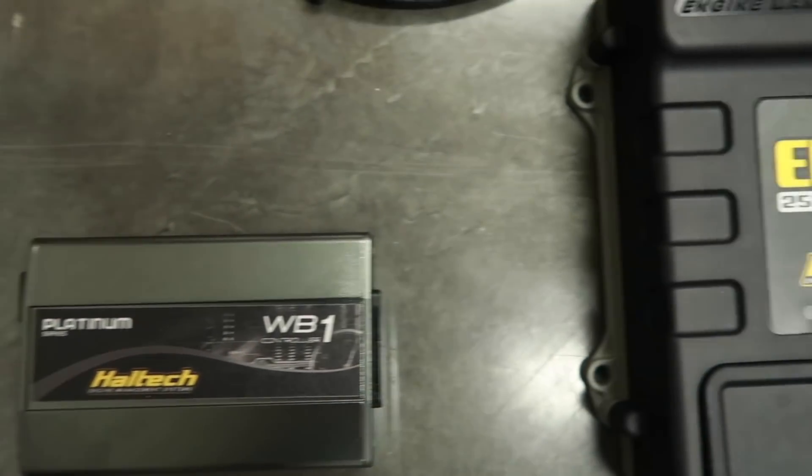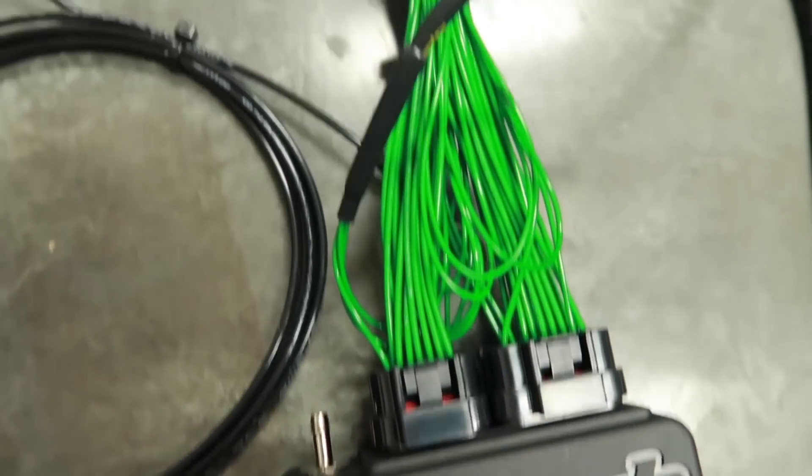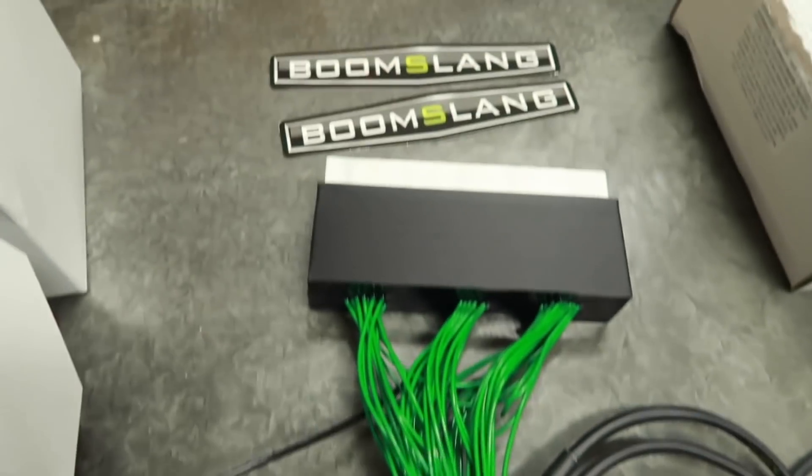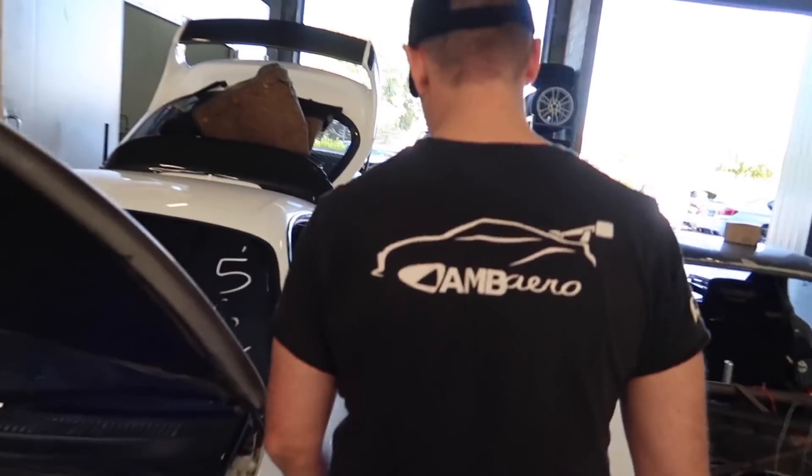Thanks very much to Haltech — we've got a Haltech Elite 2500. That's the ECU that's going into it now. Dave here is halfway through putting it all together, and if we peek inside it's a bit of a mess in there at the moment.